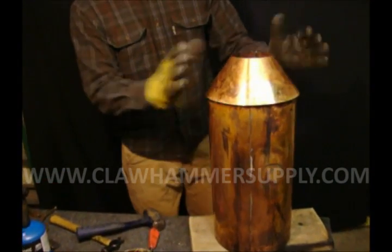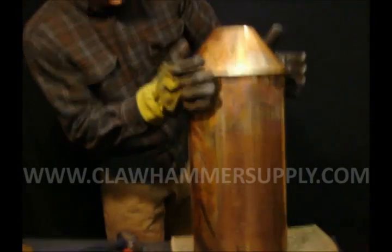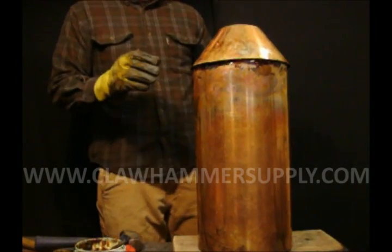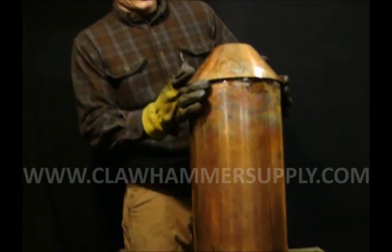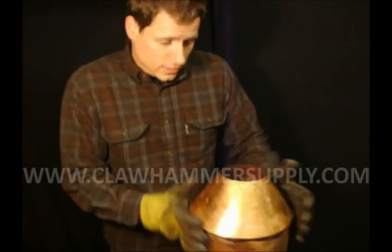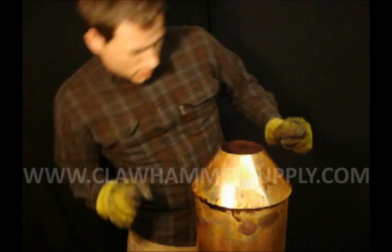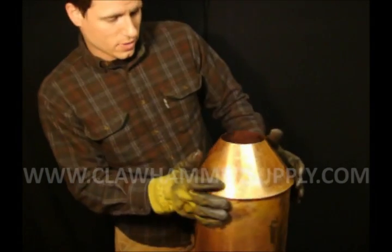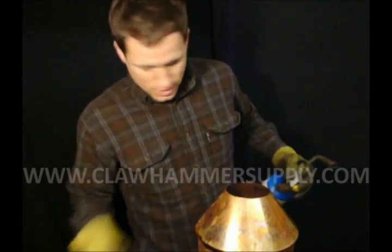We've got the boiler and the vapor cone soldered in place. As you can see there's some smoke coming out the top. This would be a good time to look down inside — if you've done a good job, you won't have any drip marks where the solder has dripped toward the cone. I got this a little too hot and there are a few drip marks. Most of them you can knock off with your fingers; they won't harm anything. If you want it perfect, you could heat it from the top and brush them away from inside.